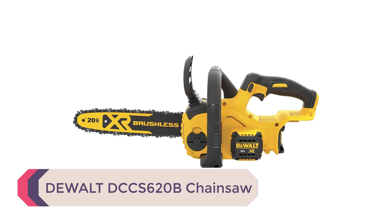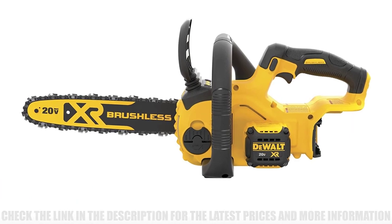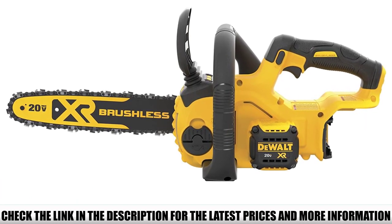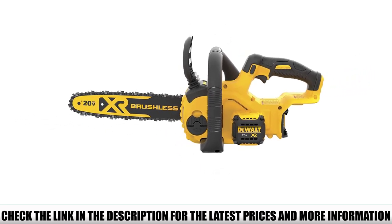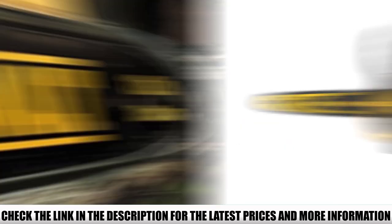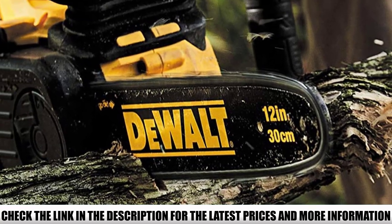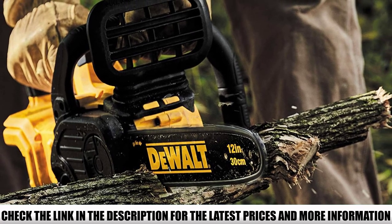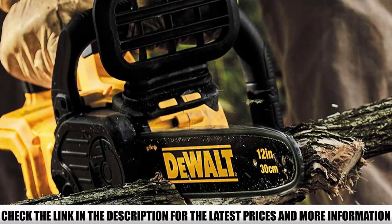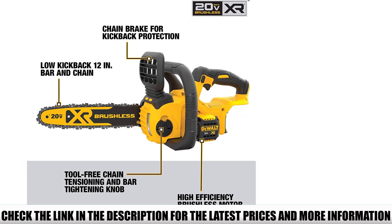Number 3: DeWalt DCCS620B Chainsaw. One of the top-rated chainsaws on online marketplaces, with a 4.6 rating and over 10,000 positive customer reviews. The DeWalt DCCS620B offers exceptional cutting performance at an affordable price. It comes with a low kickback function which ensures a perfect grip on the wood while cutting, and has a wide range of wood cutting and construction applications. With a compact and lightweight design, it ensures maximum user control. Including the battery, the chainsaw weighs less than 9 pounds and can be easily handled by beginners.